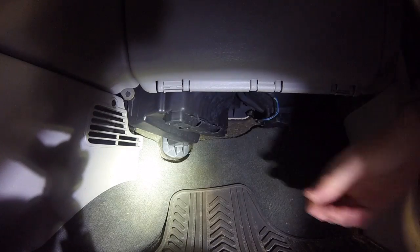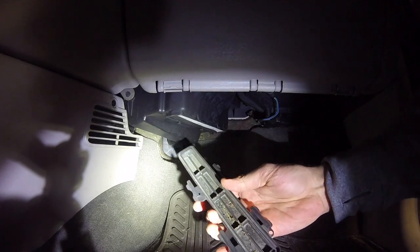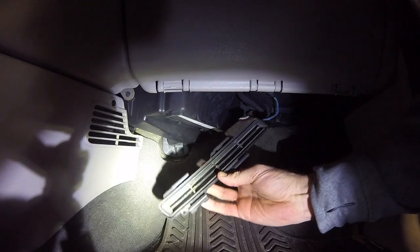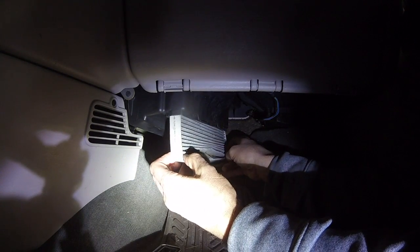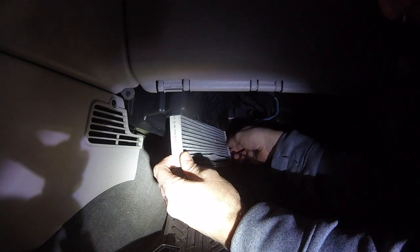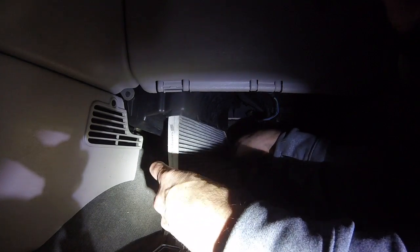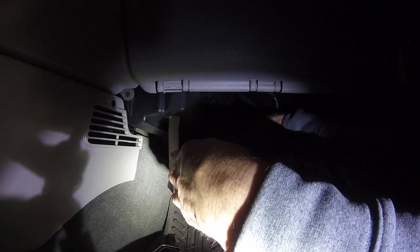Here's where the cabin air filter is located on the Town and Country — it's on the passenger side, below the glove box. There's a little slide and it pulls the bottom cover off the filter holder. As I shake it out, you can see the dirt falling out. Here's the old filter coming out. You can see there's a little arrow pointing the airflow towards the driver's side. There are some notches on the filter where you bend it to get it out — it's a pretty long filter overall.